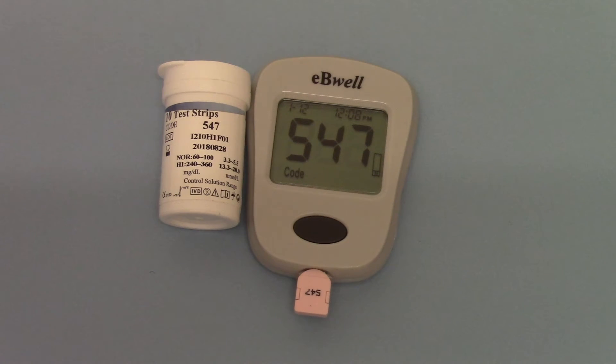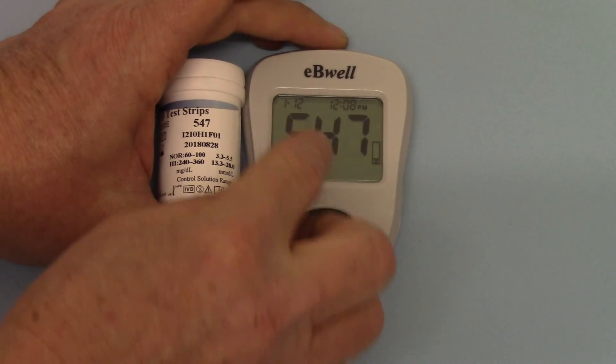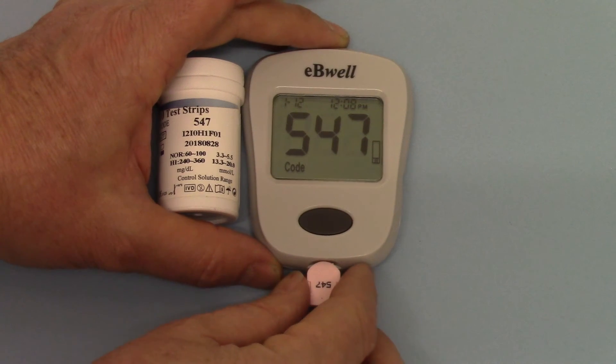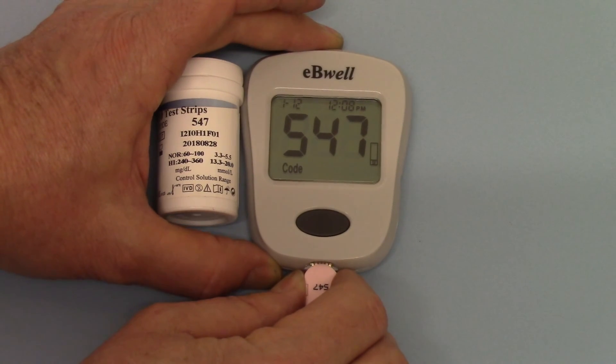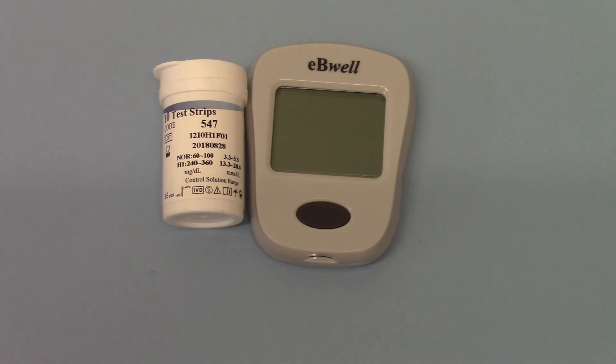If you leave the code chip in for a minute, the unit will power down completely, but you can remove it as soon as it's shown that information. You'll also see that it's retained the information on the time, date and everything we've set up in that meter. Remove the code chip and the meter automatically powers down and switches off. You are now completely set up and ready to do your first blood glucose test.